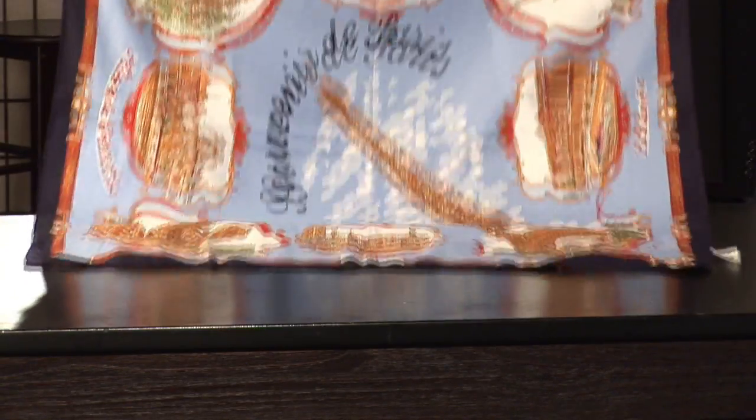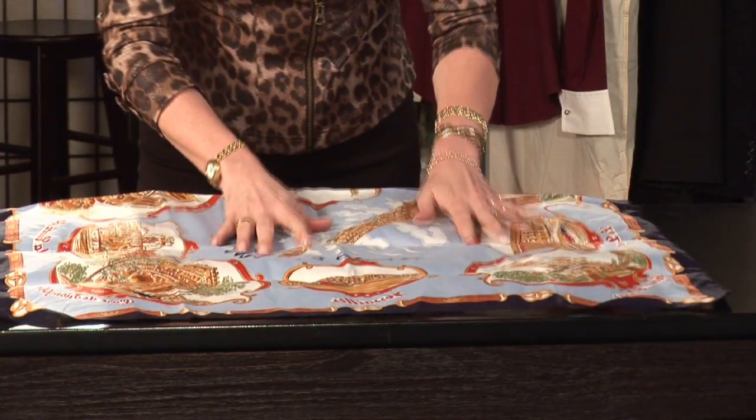And that's how you fold a square scarf. I'm Kelly Mashbits, your Tampa Bay Fashion Expert.